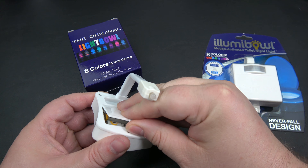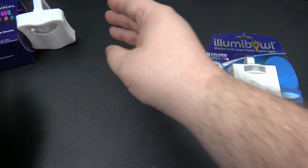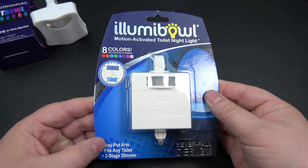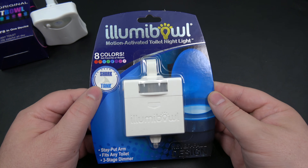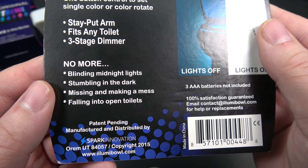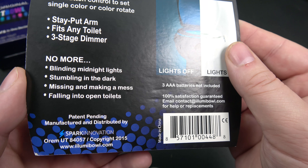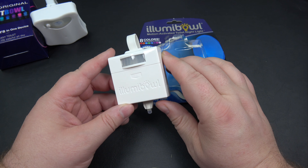It's definitely not the highest quality. So let's take a look at the Illumibole. As you guys can see — eight colors, just like the Original Light Bowl — stay-put arm, fits any toilet, three-stage dimmer. It was featured on Shark Tank. On the back it says 'stay-put arm, fits any toilet, no more blinding midnight lights, stumbling in the dark, missing and making a mess, and falling into open toilets.' Let's go ahead and get into this.